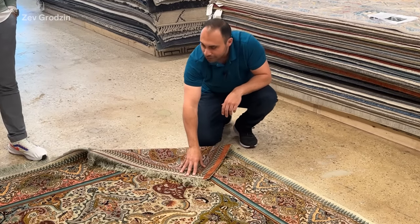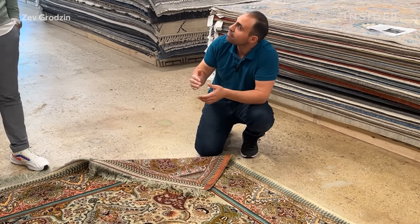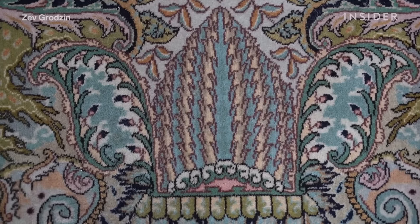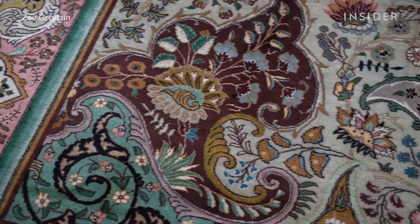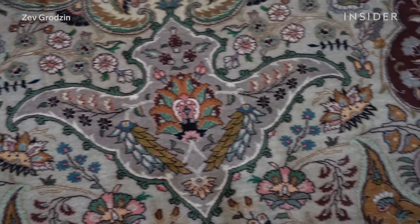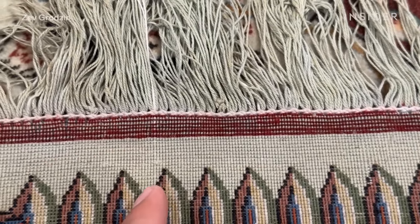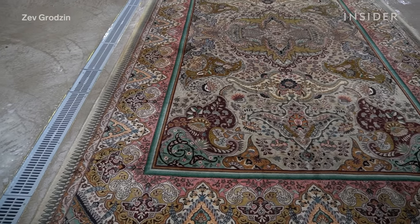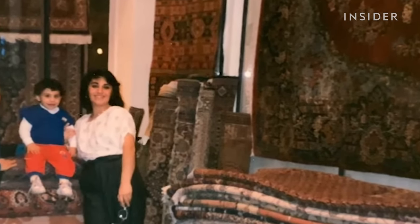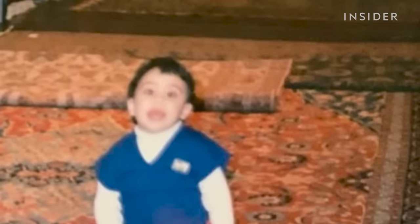When you look at the different colour combinations and designs used in this rug, there's a lot of religious symbolism. That makes sense because Sheikh Masha'i was a religious man within his region. The predominant use of green carries Islamic religious significance, as green was the Prophet Muhammad's favourite colour. I've grown up with Persian rugs in my home — there's a lot of deep cultural significance to Persian rugs and their history, and I feel very akin to my culture being in this industry.